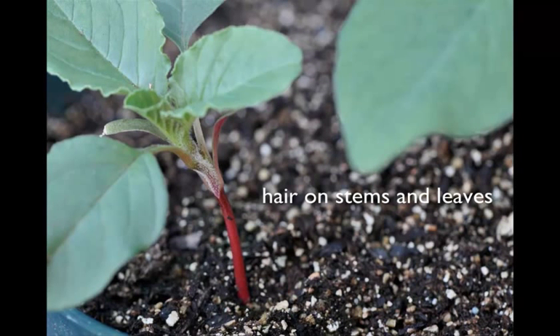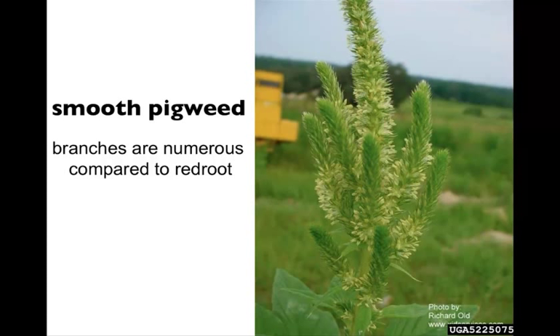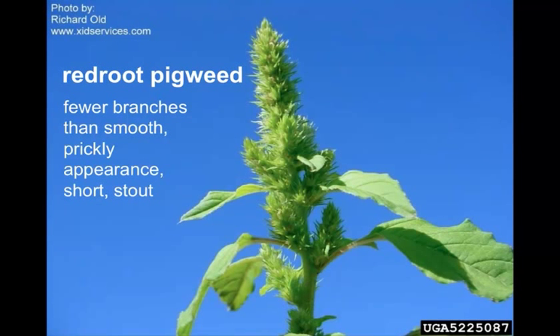Here you can see the pubescence on the upper part of the stem and going up the backside of the leaf. Here's the general leaf shape — kind of that nice egg-to-oval shape, a couple different examples. Smooth pigweed has numerous branches compared to redroot, with a pretty nice-looking, evenly-distributed seed head. And here's your redroot, which has typically fewer branches than smooth, a prickly appearance, and it's more short and stout.